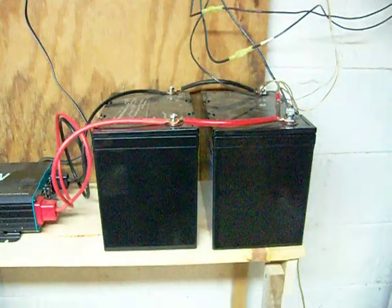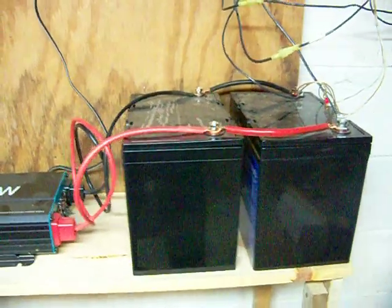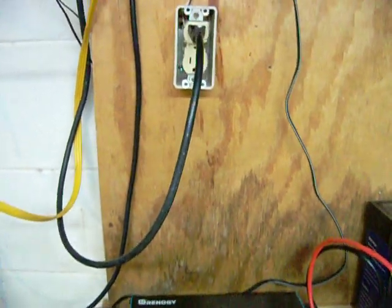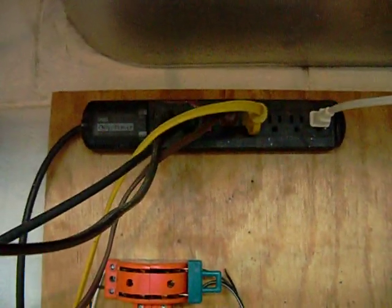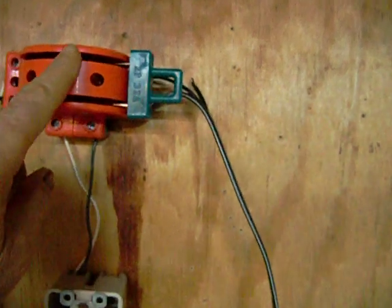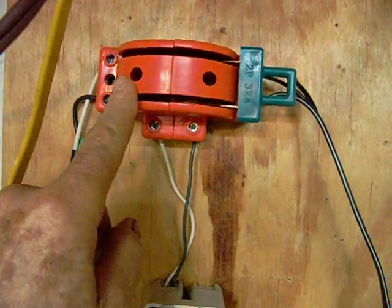There are the batteries — two 100 amp-hour lithium batteries — then over to the inverter, which supplies a few circuits from that strip there. I control with this switch here whether it's running on solar or grid.